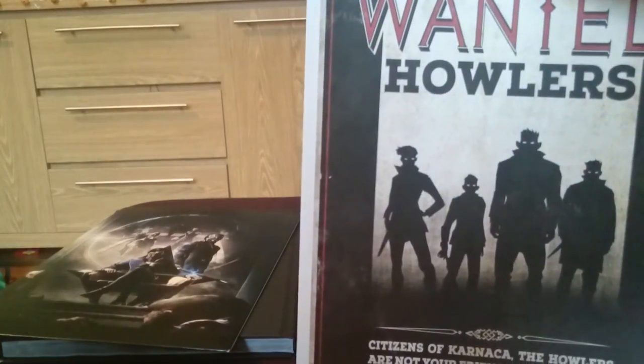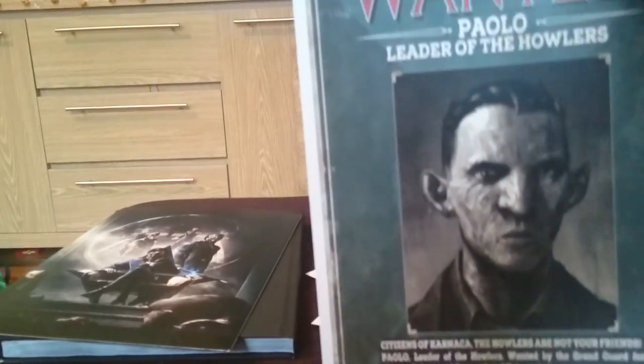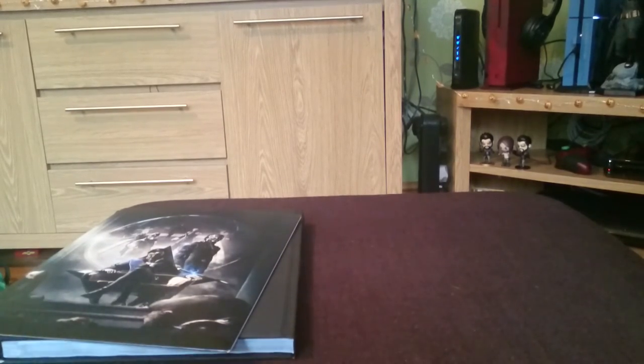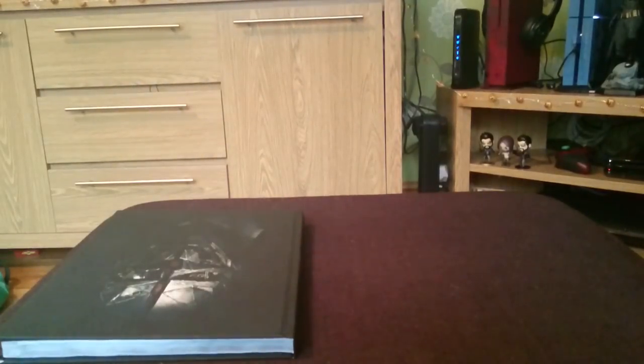Wanted — Howlers. 'Citizens of Karnaca, the Howlers are not your friends.' Wanted — Mindy Blanchard. Wanted — Paolo, leader of the Howlers. There's actually no poster in here — I guess they're classifying the art cards as posters, which essentially they can be. I wouldn't recommend putting blu-tack or pins on the back of these — if you're going to put them up on your wall I'd certainly recommend putting them in a photo frame so they're properly looked after.